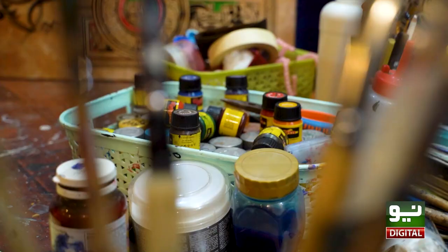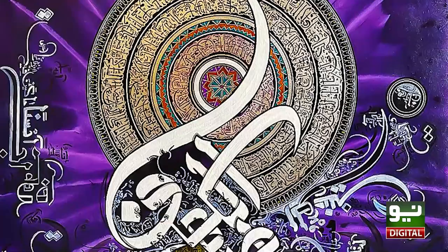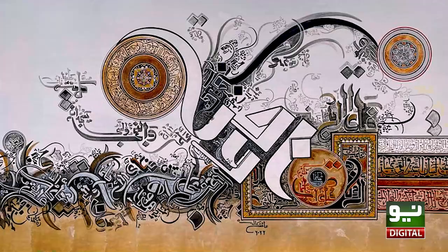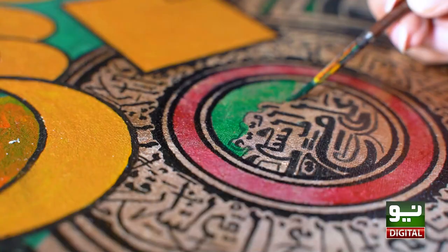Then we added the colors. Then we made the flowers, adding greenery with pictures. Before I put this picture, I made a florist arrangement. So the colors are very beautiful in this painting.